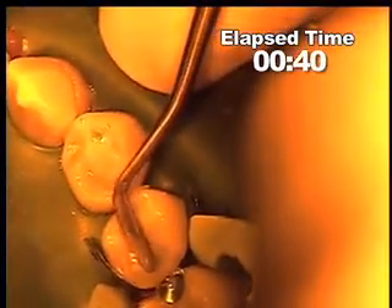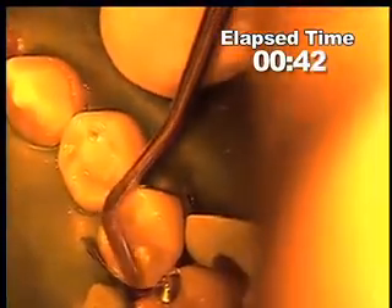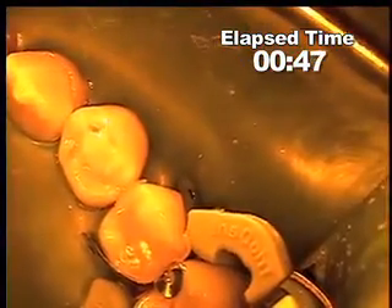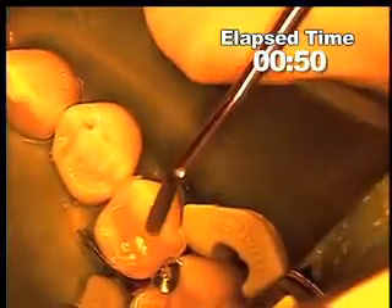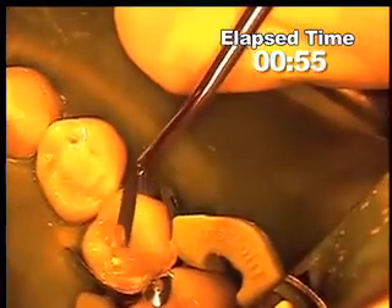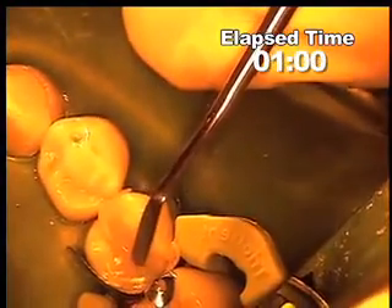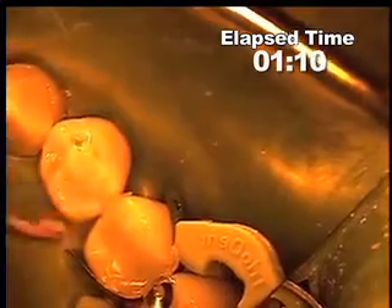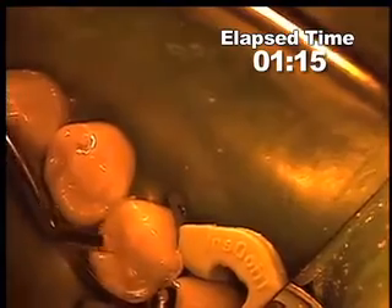I like to get my marginal ridge first and smooth that off down to the level that it should be, which is opposite the adjacent marginal ridge. What I really want to point out here is the fact that the material at this point has not returned all the way to its uninitiated state. It is easily carvable and very easy to work with and shape.